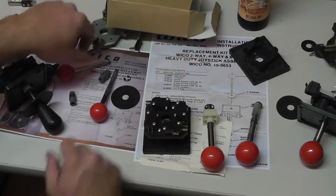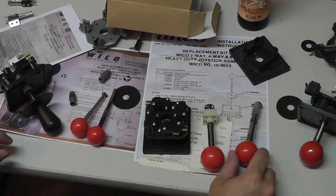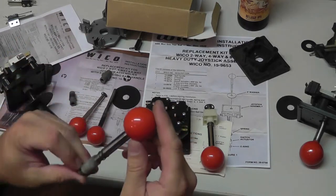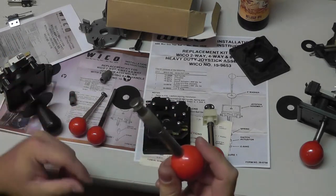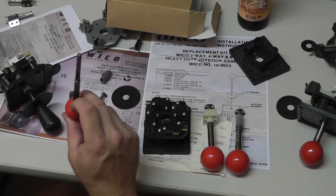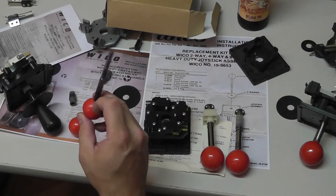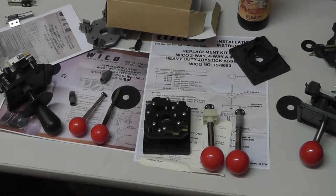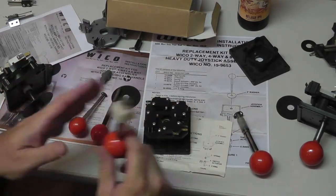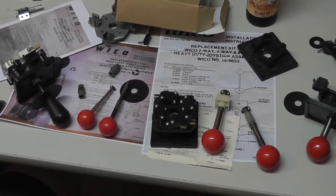I think I covered the main differences — there might even be three different heights of the skinny sticks. For the heavy-duty three-eighths inch sticks there are two heights: the four-inch Robotron style and the three-and-a-half inch. Let's go fix the Rockola Eyes cabinet — it was kind of jacked up. Hopefully some of this made sense and I could talk through it coherently.